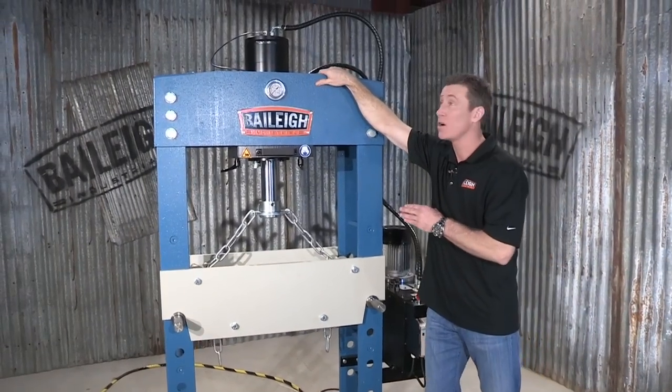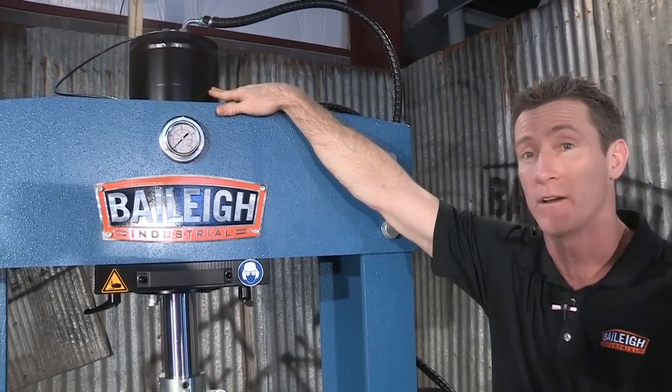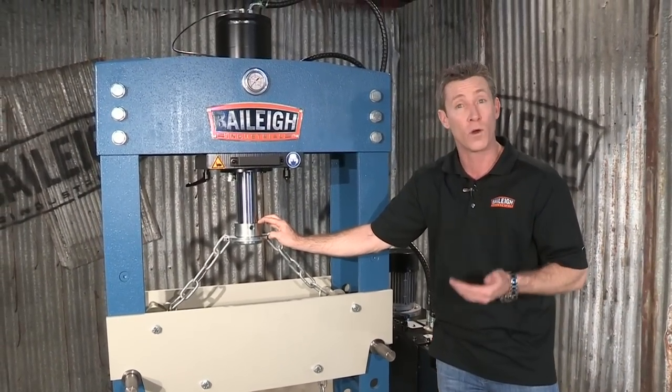If you look up here, we have an 8 inch or 200 millimeter wide cylinder — that's a beefy, heavy-duty cylinder. Our actual stroke length on this machine is 15 and three quarter inches or 400 millimeters.